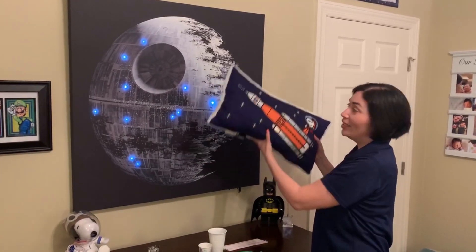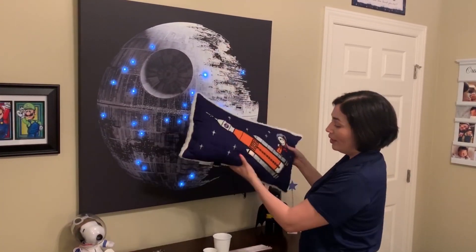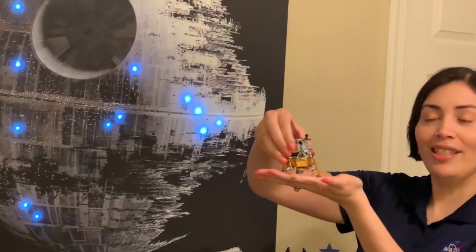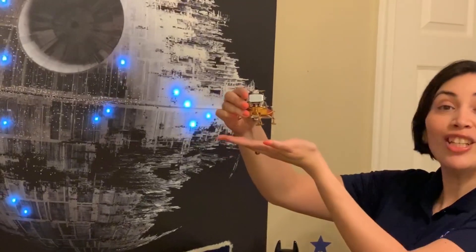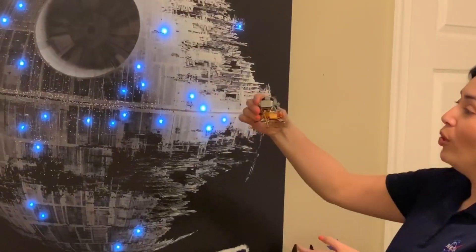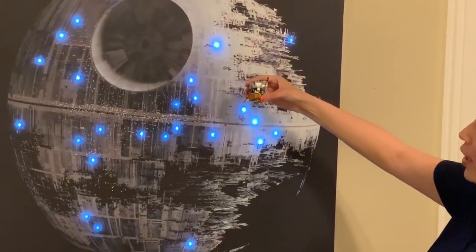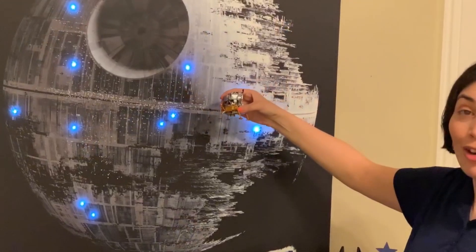Once they get to the moon — let's pretend this is the moon — they will meet up with a lunar lander. This is just a small mock-up of the Apollo lunar lander, but it will be very similar. Now the lunar lander will orbit around the moon and have to come down and touch down, sometimes in very dark areas.